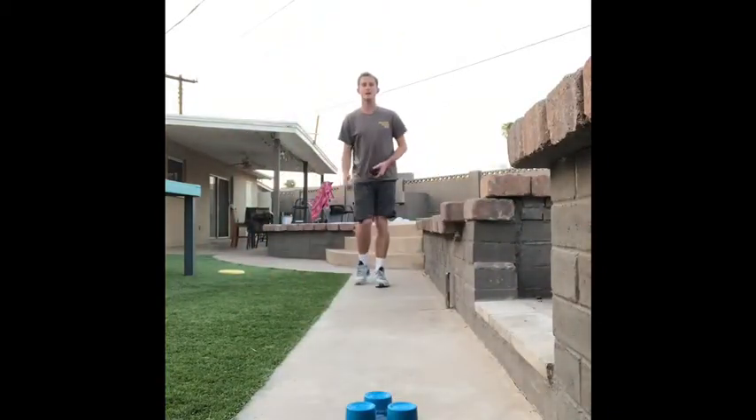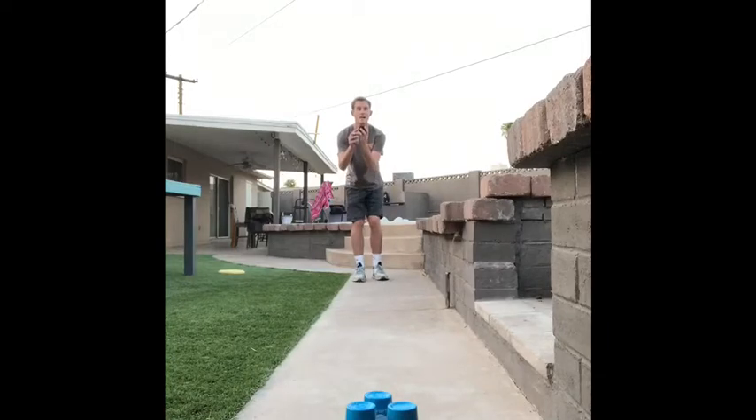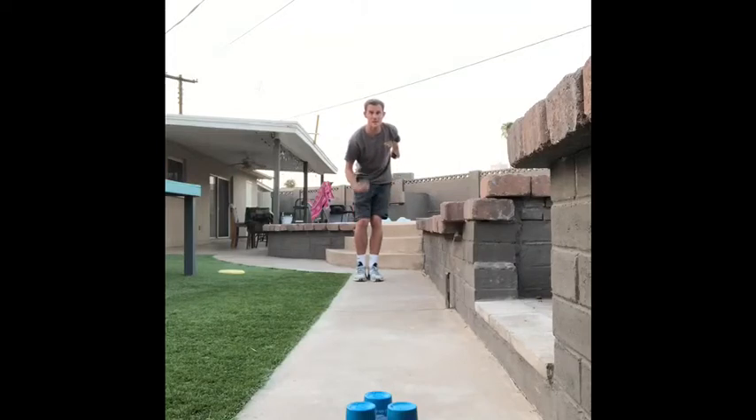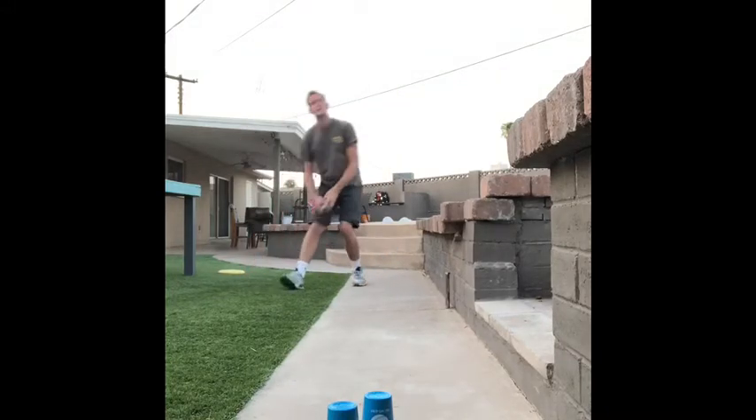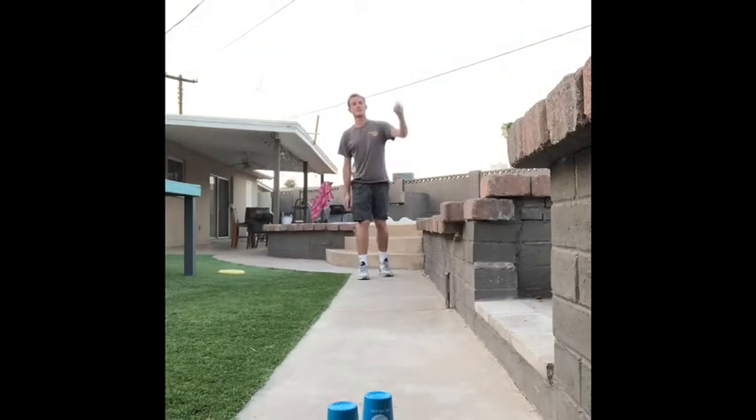I'm going to take a few steps back like this. I am a left-handed bowler, so I take my left hand, I center it, I'm focused. I swing it back, and as I'm swinging it back I step with my opposite leg — so I step with my right leg — and then I roll it down the lane. I only hit one cup there, but that's okay, that's why we have the second bowling ball.